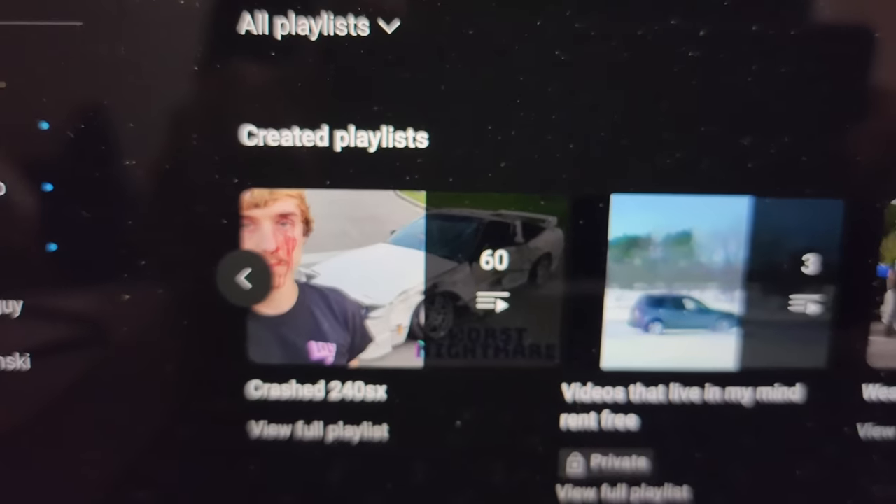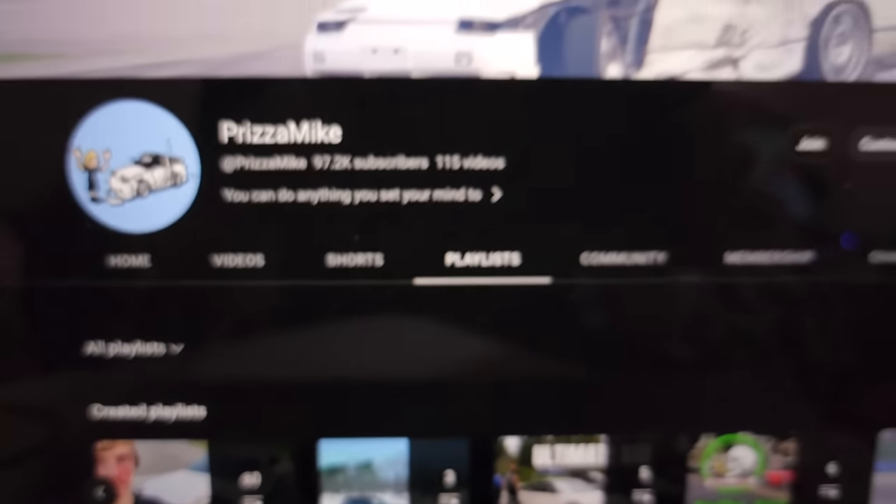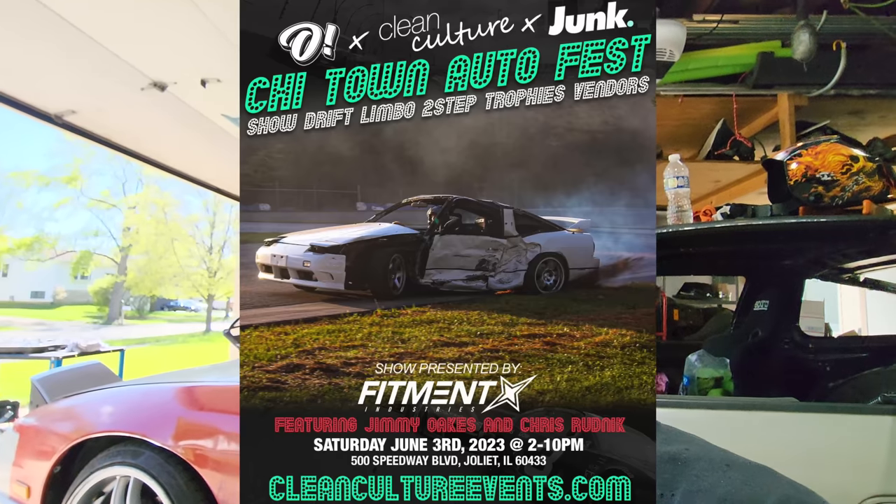Over winter it got super busy and super cold — didn't get much done, although I did have trouble finding a good usable quarter panel. But this quarter panel should be the last piece of the puzzle, at least body-wise. I will eventually cage the car and then paint it and seal it. I did make a 240 repair playlist that includes all the videos in order, attached to every single 240 video. But let's continue where we left off so we can get this car running and driving again — I have a couple of events coming up and I'd like to drift this car by the end of the month.